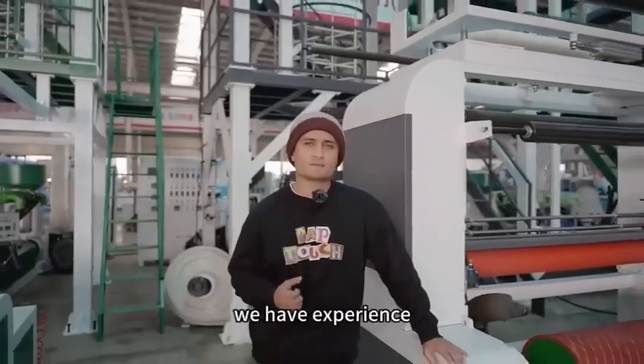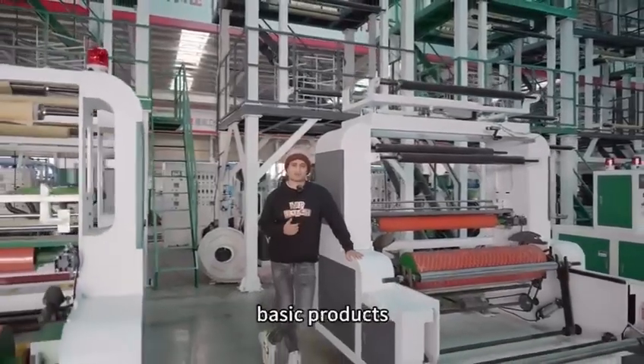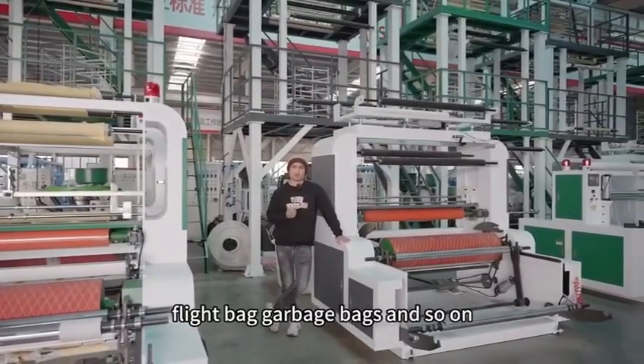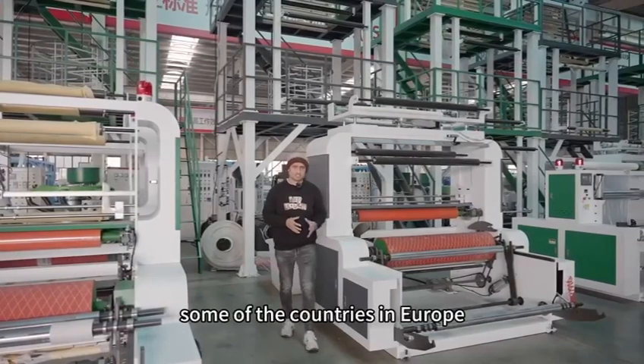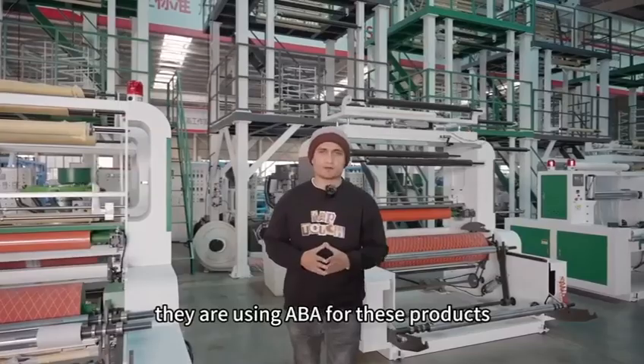We have experience of decades and still using single extruder for basic products like t-shirt bag, flat bag, garbage bag and so on. But nowadays the trend is changing. Some countries in Europe, America and Middle East are now using ABA for these products.